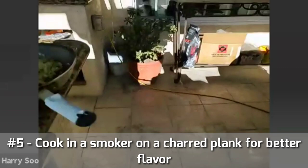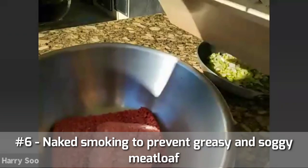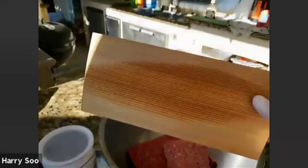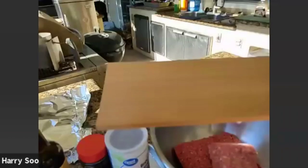My last tip is that I cook my meatloaf naked. What does that mean? When I say naked meatloaf, that means I cook it on a cedar plank. That way the meatloaf will drain and any excess grease will drain off. Also, I don't like to wash dishes - so the cedar plank allows me to serve the meatloaf right on the plank, and after my guests are done, I just toss away the plank.